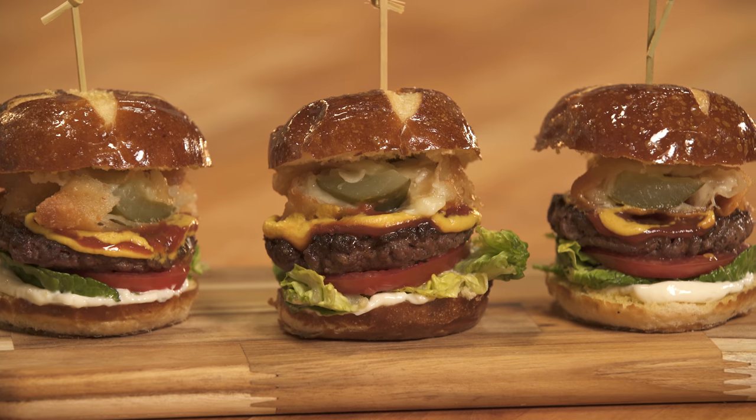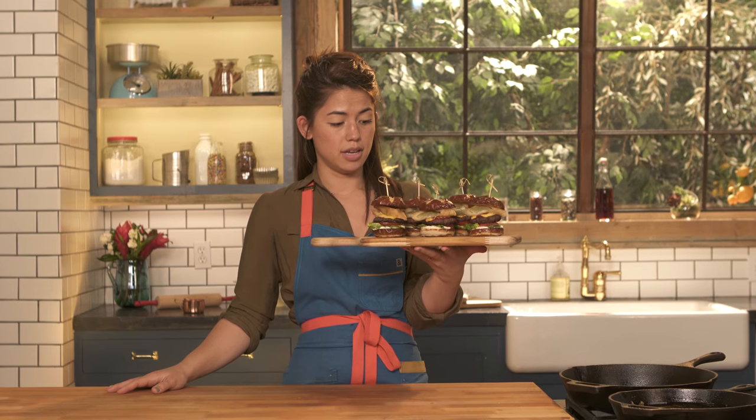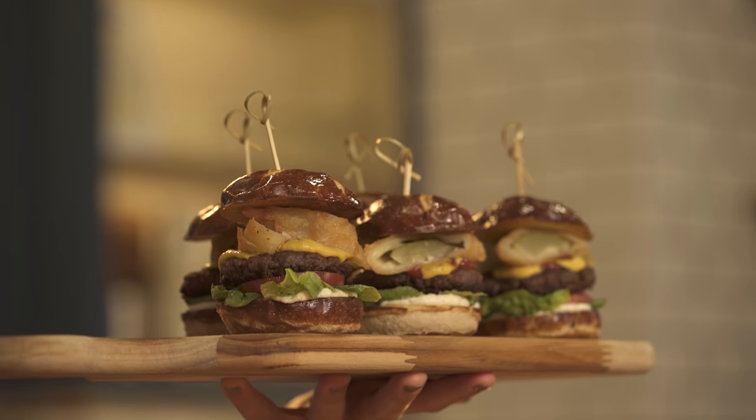What is the one thing better than a slider on a pretzel bun? A slider on a pretzel bun topped with a deep-fried, cheese-wrapped pickle. Let's get started.